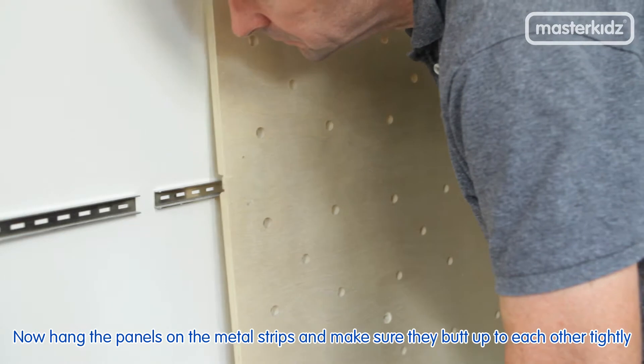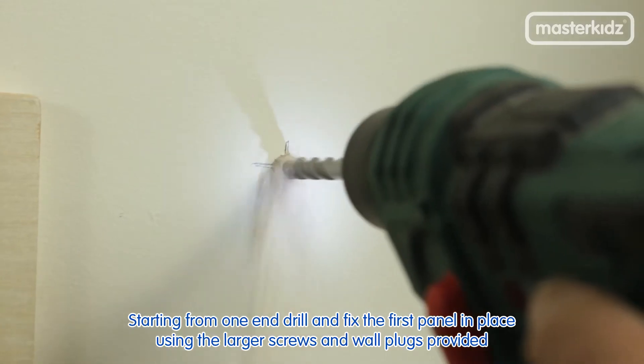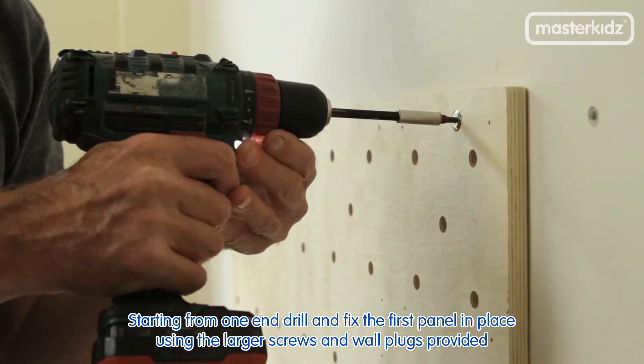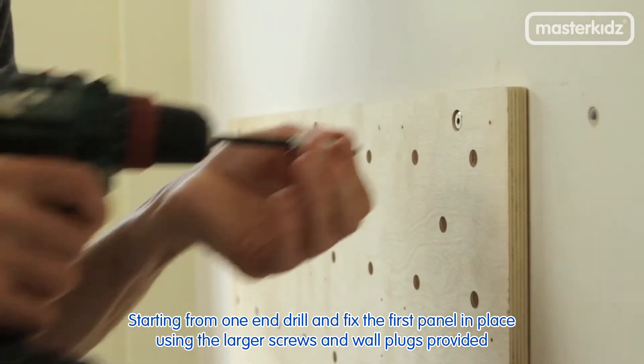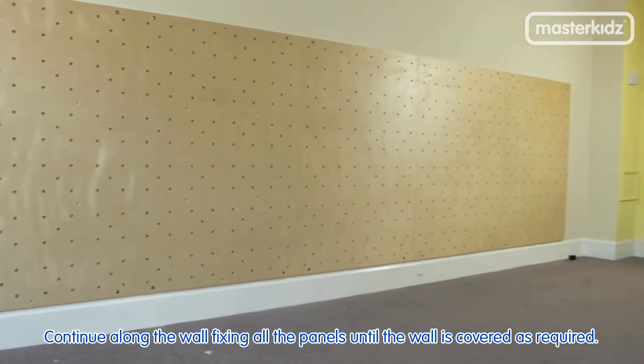Now hang the panels on the metal strips and make sure they butt up to each other tightly. Starting from one end, drill and fix the first panel in place using the larger screws and wall plugs provided. Continue along the wall, fixing all the panels until the wall is covered as required.